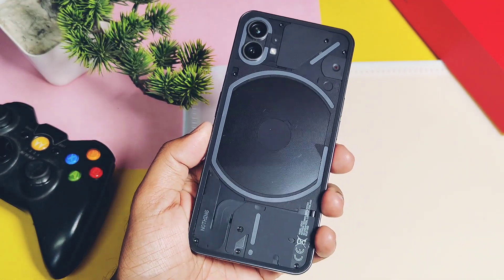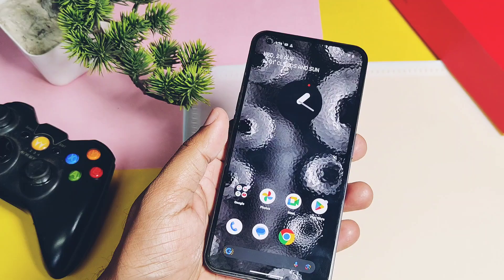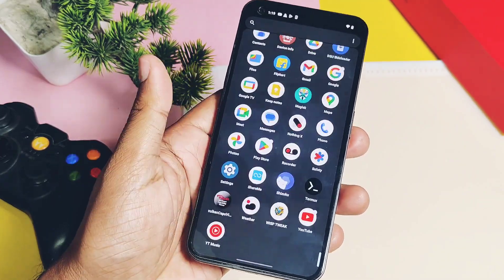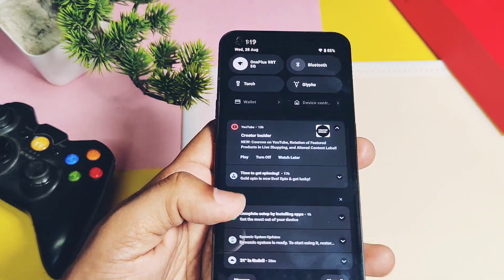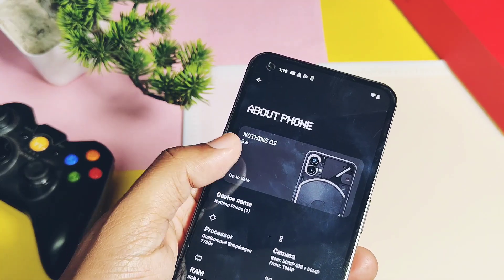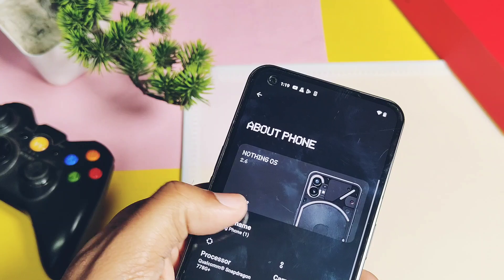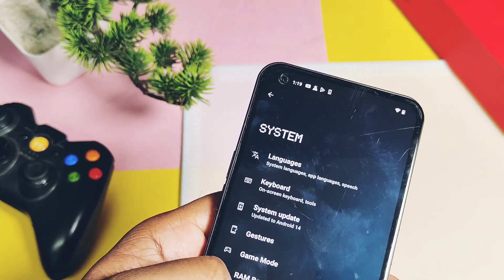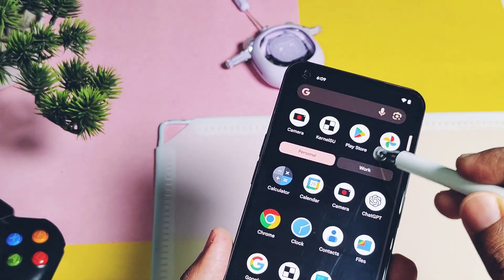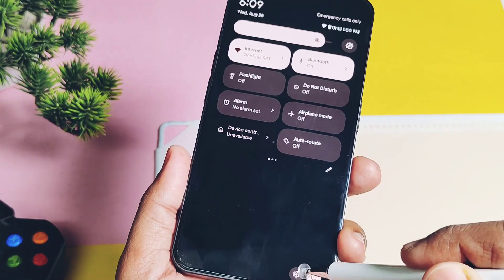Hey, what's up guys, welcome back, you're watching Frutech. It's time to review the new Pixies OS 7.2.2. I was using the stock Nothing OS 2.6 and it's been a long time — seven months — since I didn't review my most favorite custom ROM, that is Pixies OS. It's the first stable build in the new series of Pixies OS, and developers have introduced lots of new features.